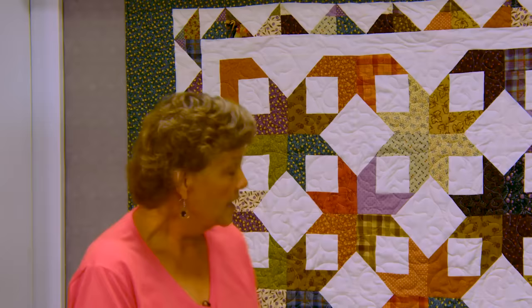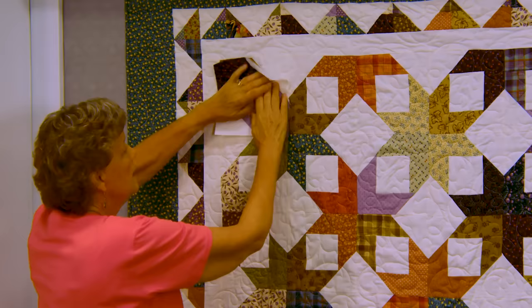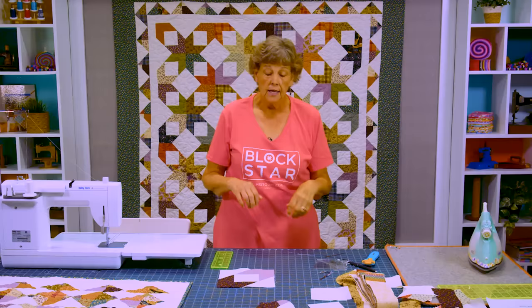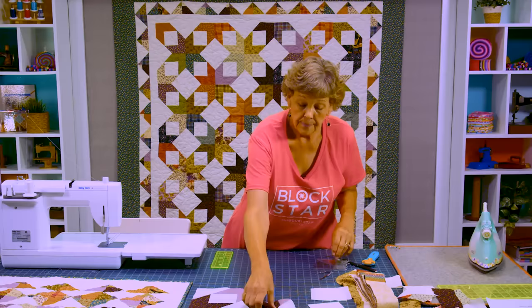Let me show you how this fits into the quilt. This block right here goes here, and you can see when these four come together it forms a star. The next block turns so that the two star leg pieces come right together. On this quilt I have seven across by eight down, so I made 56 of these blocks. If you want to make a couple more you can get a bonus project, but you won't have enough strips for a whole other row, so I stopped at 56.